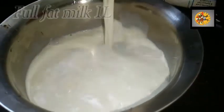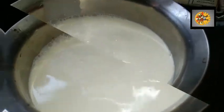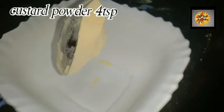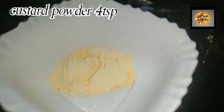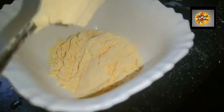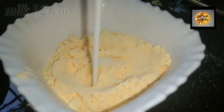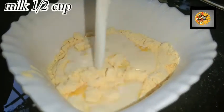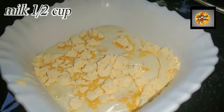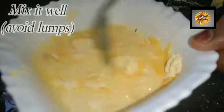In a vessel, add one liter of full fat milk. In another bowl, add four teaspoons of custard powder and add half cup of milk. Mix it well without lumps.